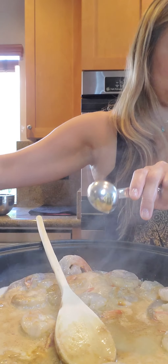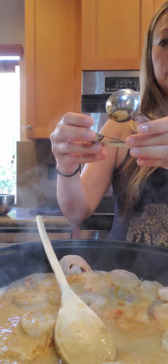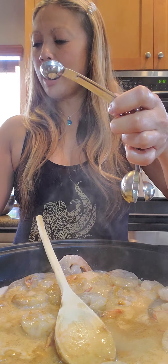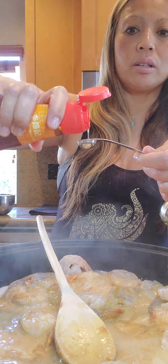One tablespoon lime juice. I have my handy dandy lime juice container instead of having to juice all my limes. One half teaspoon sesame oil. I just have my house stock of sesame oil. Any sesame oil, whether it's dark, light, or medium, is the same thing to me. So that's one half teaspoon.